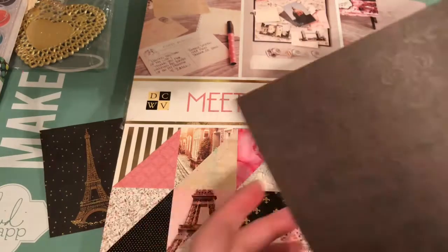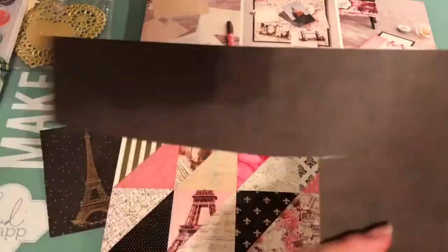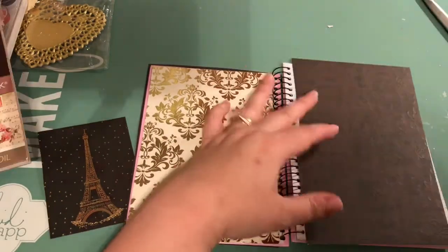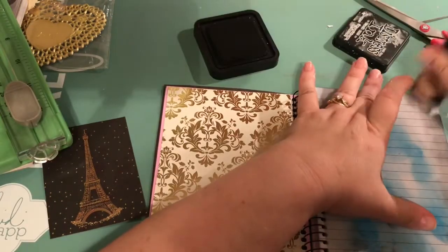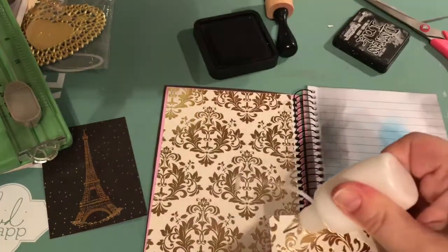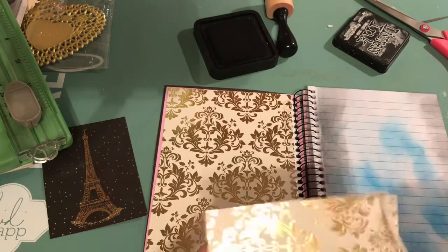I just used the back side of the gold paper for the first page there, and I'm going to embellish that — might as well use it all up. I'm just inking the edges of that just to make it look a little bit older, a little bit aged.